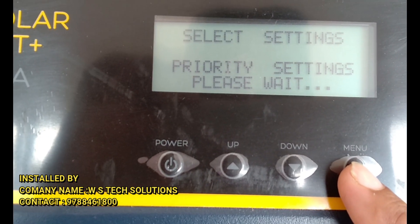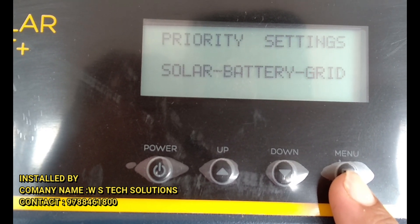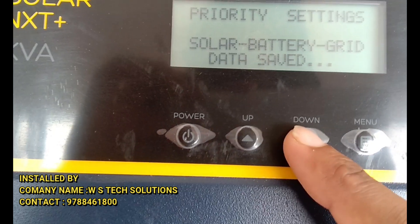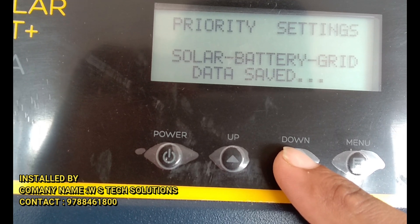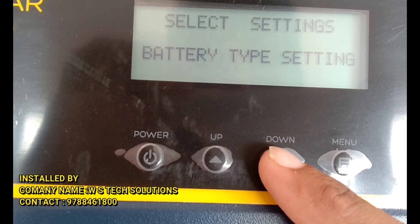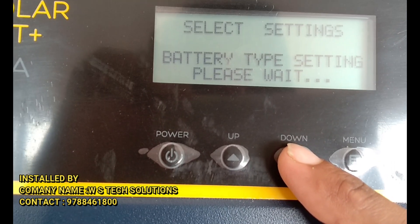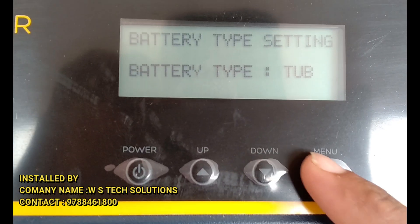IoT settings: solar battery grid. Battery type — tubular battery.